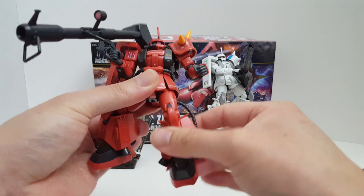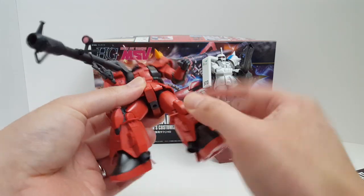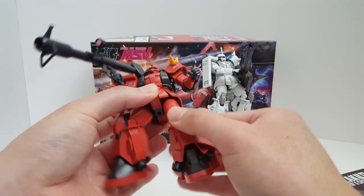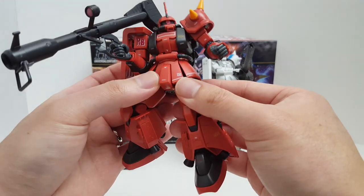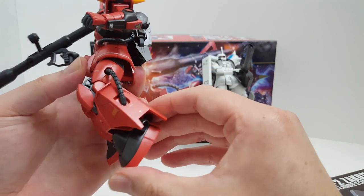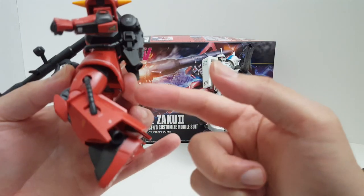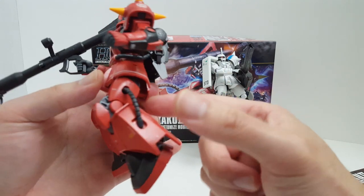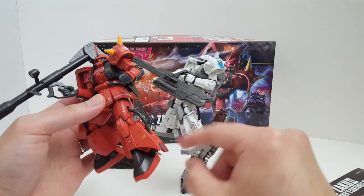We also have the side skirt, but it's clashing into the hip section which hinders articulation. There is a swivel for the hip joint. The front skirt can move forward and the side skirt can articulate. For the High Mobility Zaku overall, the articulation is very hindered just because of how bulky it is — even more than the Shin Matsunaga version.